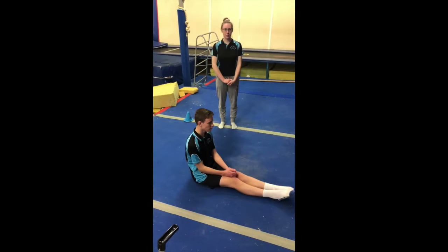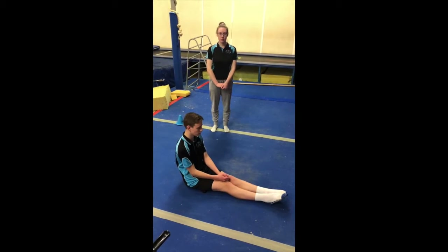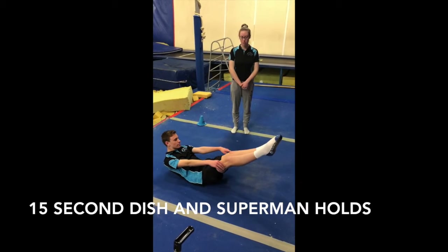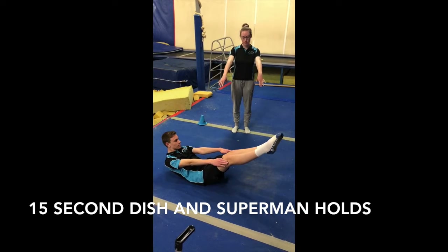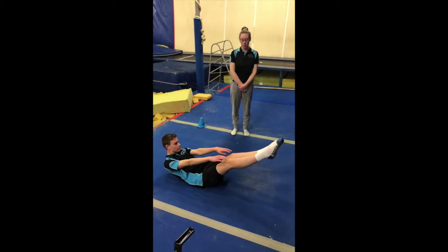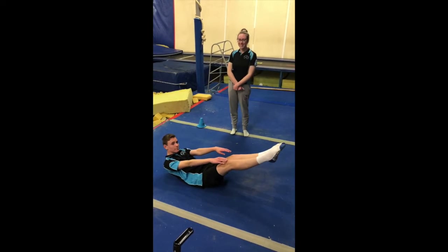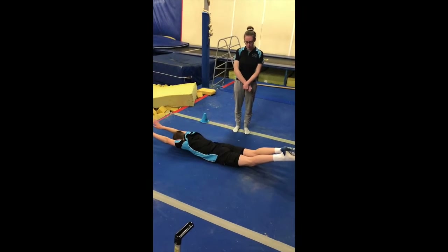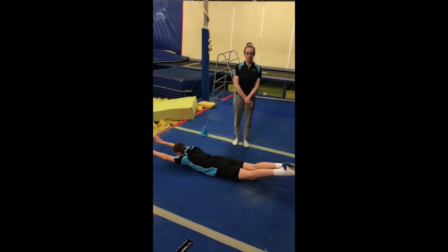This is for our monkey strength circuit. We're going to do 15 seconds of dish and 15 seconds of Superman. So holding your dish, your arms across your legs for 15 seconds. And then rolling onto your tummy for Superman with your arms up by your ears and holding for 15 seconds.